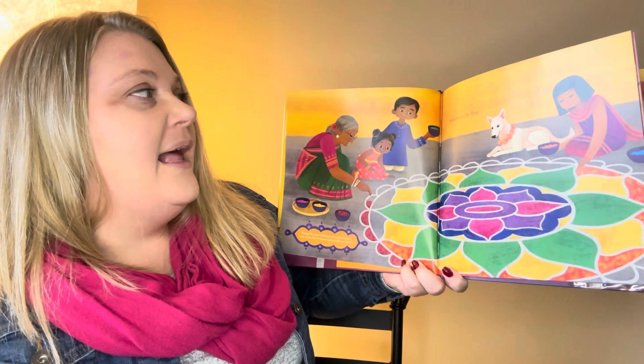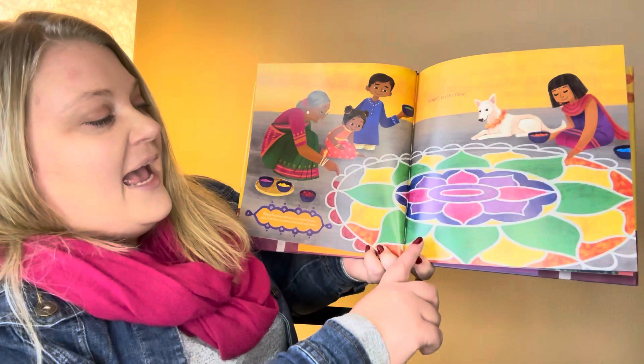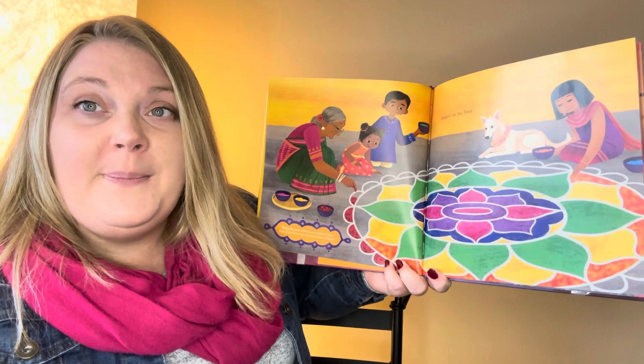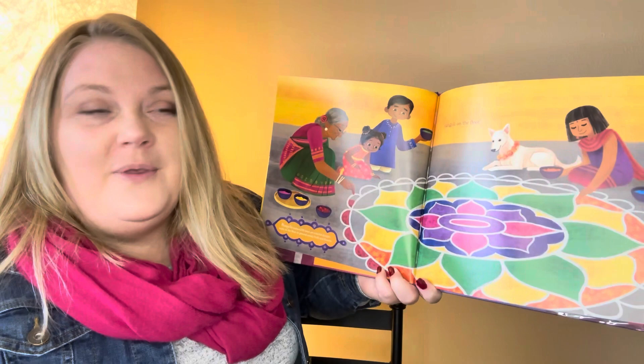Rangoli is colorful designs made on the floor or ground using chalk and flowers. When I see these, they're always beautifully colored, and it reminds me of sand art — sometimes if you put glue on paper and sprinkle different colored sand or sugar crystals on it, it looks pretty. But rangoli isn't glued down — it's just poured down.